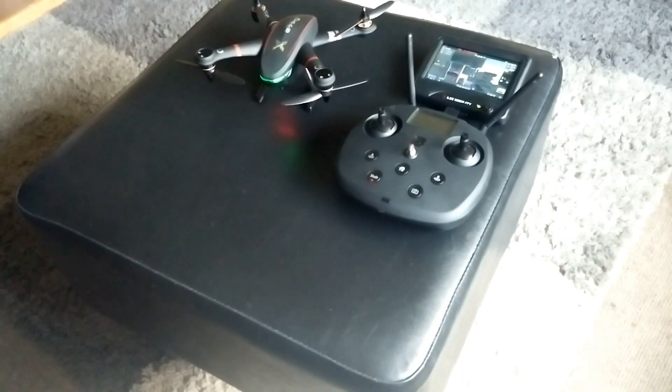Just a quick video showing you how to access the settings on the screen and also calibrate your compass and your gyro on the CX-23. A few guys were asking me how to do this, so here goes.